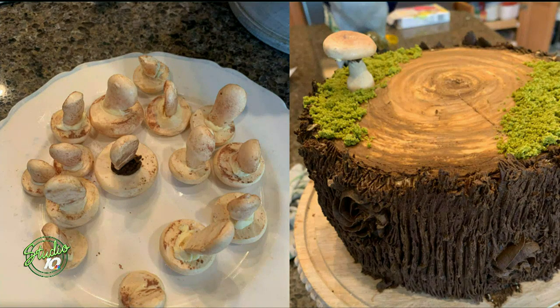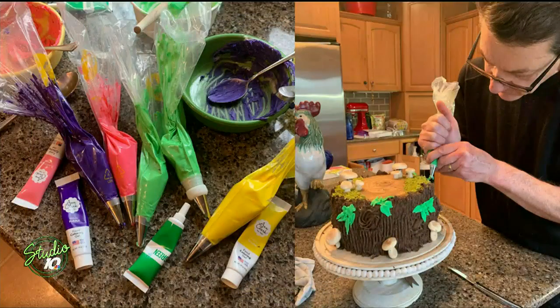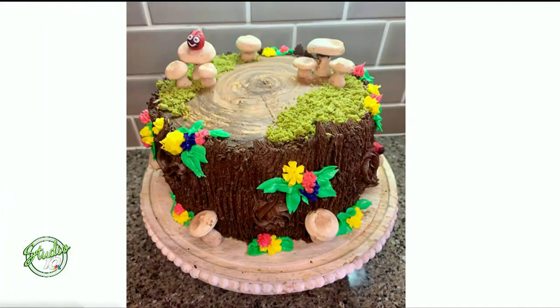Then comes the intense work of putting all the food coloring in. I had bags and bags of buttercream frosting — I was making buttercream frosting all afternoon. Then I started to pipe the leaves on, little flowers on. And the end result is — here you go. There it is.